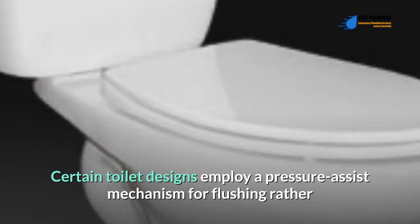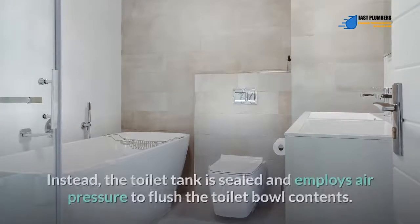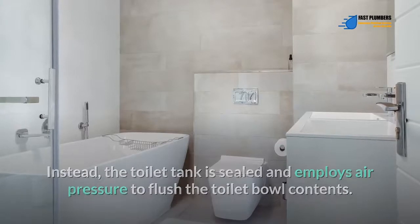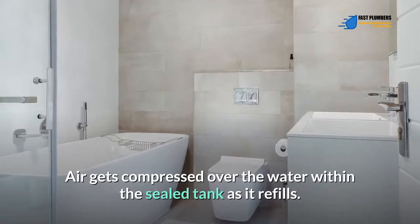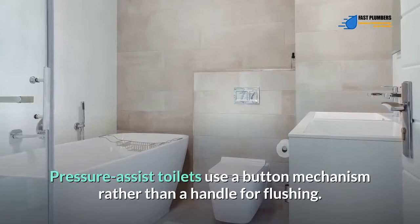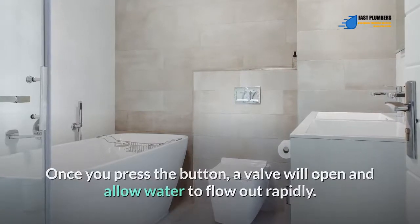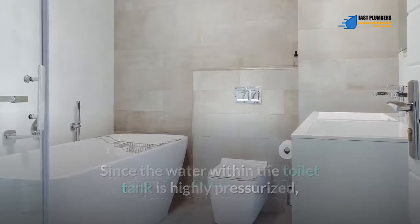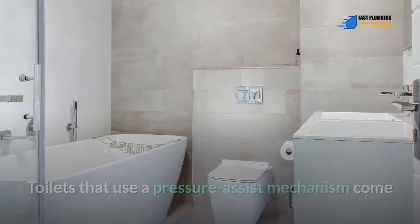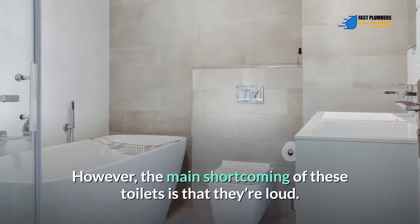Pressure assist toilet flushing: certain toilet designs employ a pressure assist mechanism for flushing rather than a chain mechanism. Pressure assist toilets don't use a flapper; instead the toilet tank is sealed and employs air pressure to flush the toilet bowl contents. Air gets compressed over the water within the sealed tank as it refills. These toilets use a button mechanism rather than a handle. Once you press the button, a valve opens and allows the highly pressurized water to flush the bowl contents down the waste pipe.